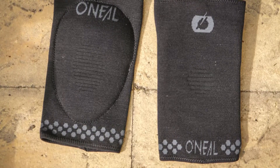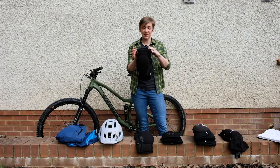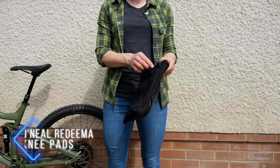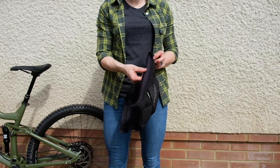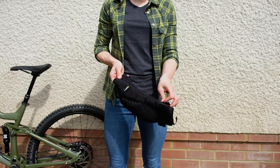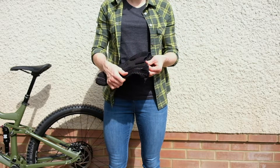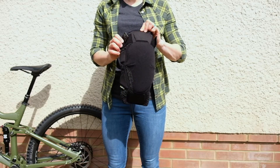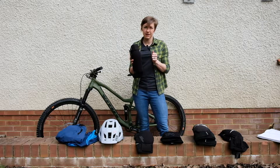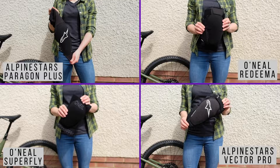The O'Neill Redeemer knee pads are kind of the same length as the Alpinestars Vector Pro — a much bigger, burlier knee pad. There's a velcro strap at the top, and interestingly these come with a zipper so you can take them on and off without removing your shoes. The zipper has an inside layer to stop it pinching your leg, and there's a little hood at the top so the zipper won't dig into the back of your leg when pedaling. These have various mesh sections where there's no padding to help keep you cool. They're £75, use the same IPX foam as the Superfly — same as D3O, supposed to harden on impact but stay soft and malleable otherwise.